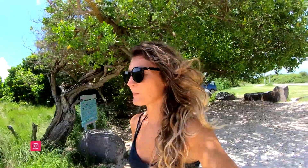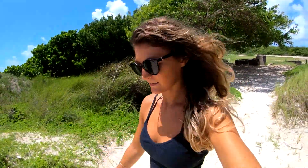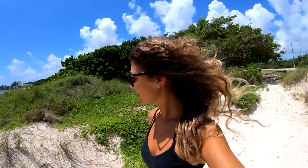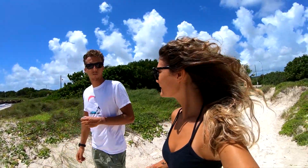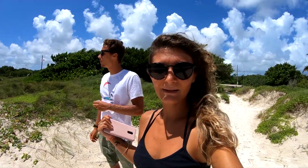Hey everyone, welcome back to another video. We've just got to Jabberwock — it seems pretty windy but the plan is to actually go for a little foil. I've been working on my jibes, coming in and then going toeside, which has been interesting. Hopefully today I'll crack it and get some shots for you guys. It seems pretty nice, a little bit of seaweed, but yeah, it's pretty good.